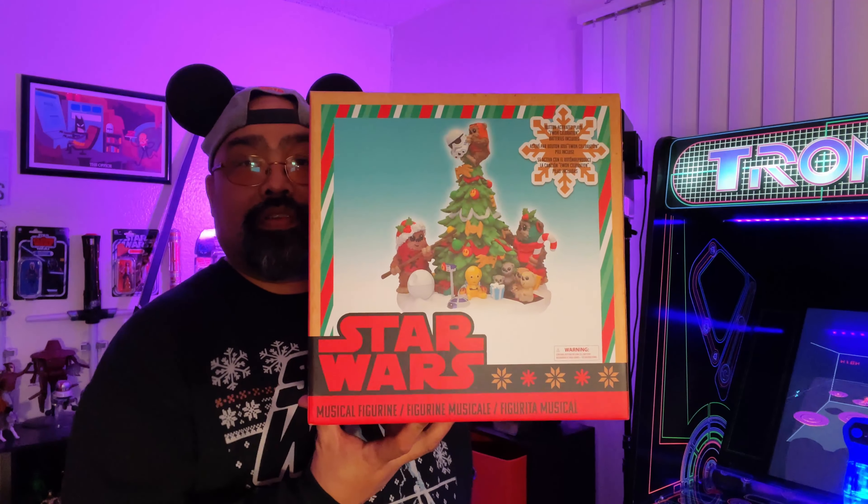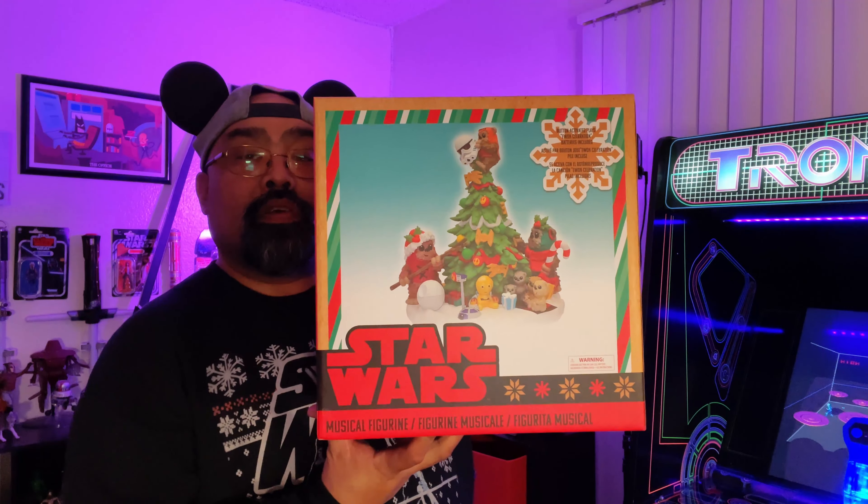Hey kids, Cousin Rich here from Castles, Capes and Clones. Today we'll be continuing to unbox some holiday stuff from the parks and other places. Today that would be this Star Wars musical figurine, so join me on today's episode of Hyperspace Hijinks.